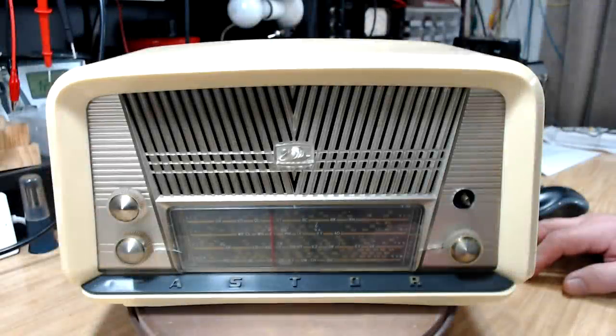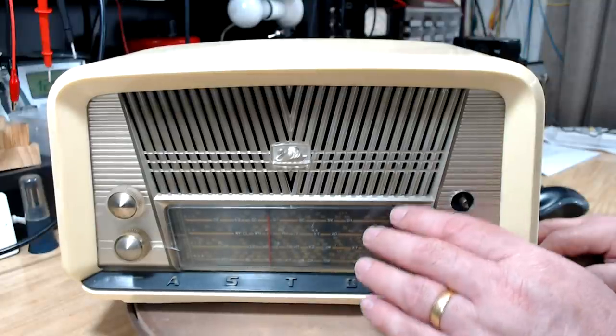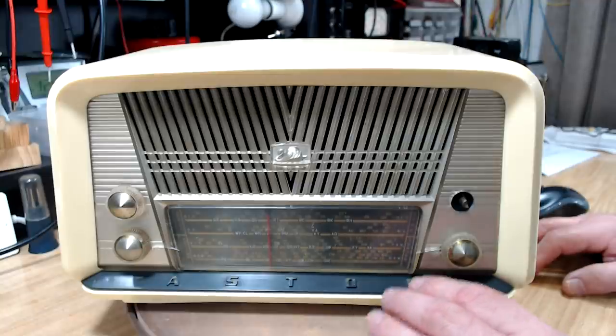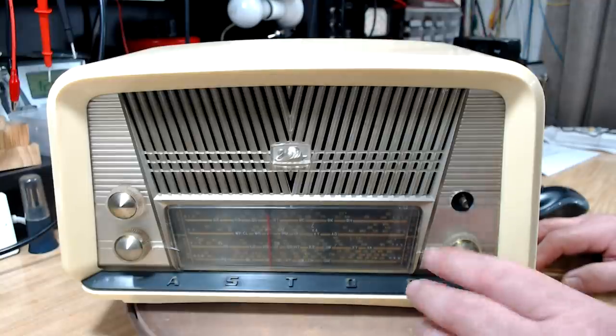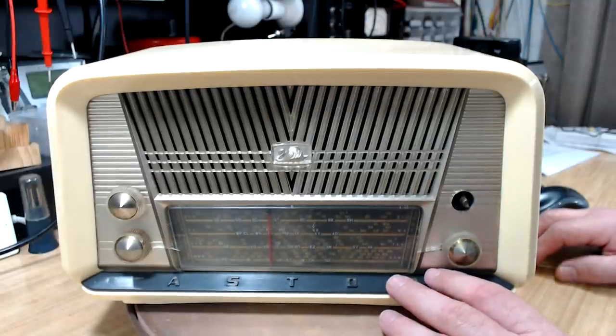Good day and welcome back. Today I'm expecting a fairly straightforward repair — this is an Astor radio from about 1958. They started building them in '58; I'm not sure when this one was made. There's nothing particularly special about this radio, but the reason I've been looking for one is my late brother bought one.